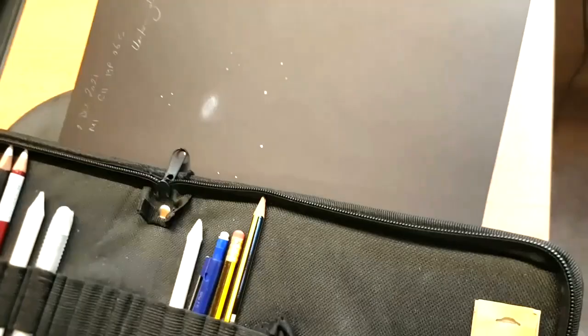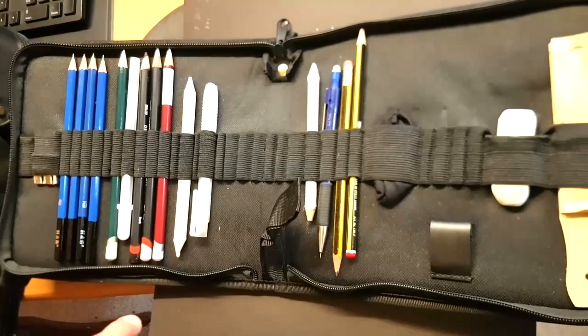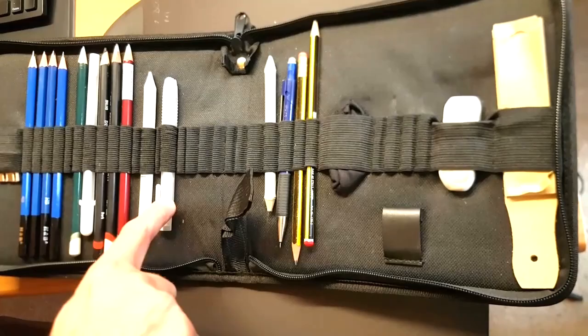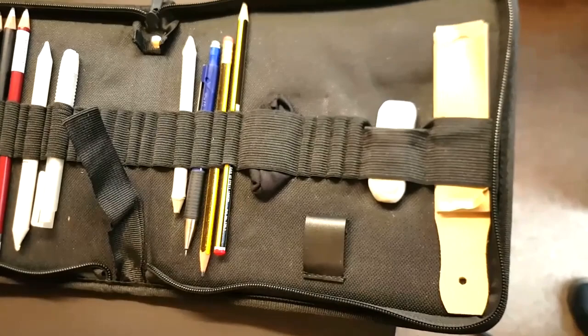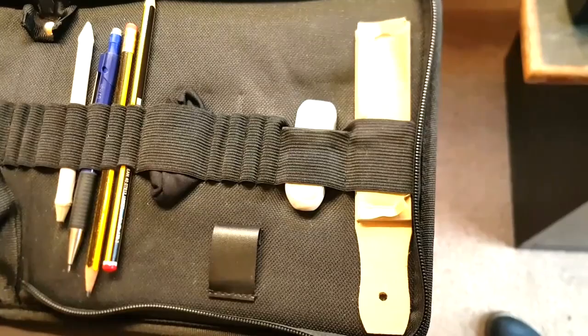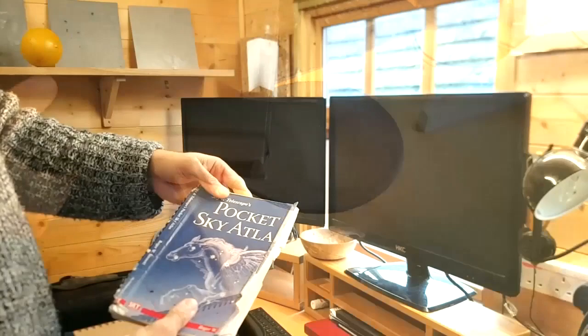That's the sketching kit. I bought the black paper and book itself when we met a few months back — the blending stump and the retractable eraser. All of this lives in the warm room because it gets so damp in the observatory and damp paper doesn't blend very well. I'm glad you're enjoying the black paper given that you went and bought it because of me.